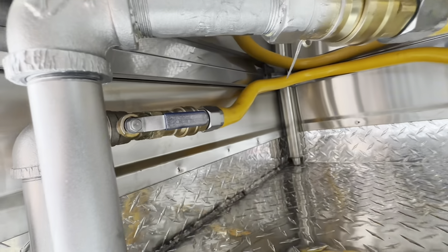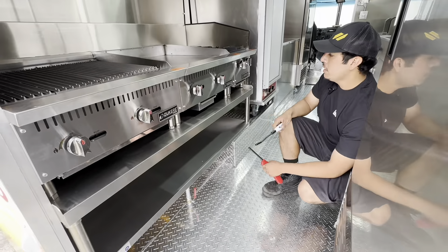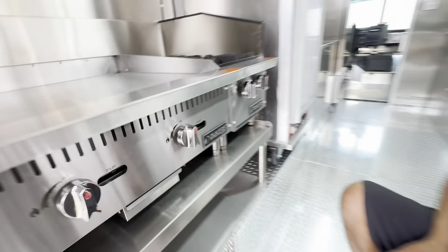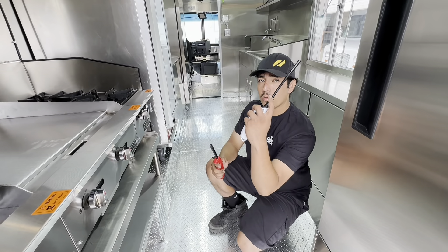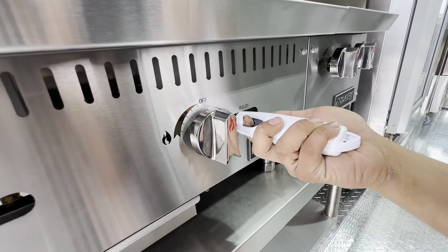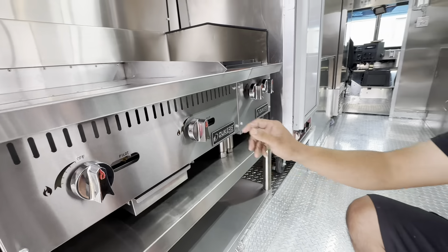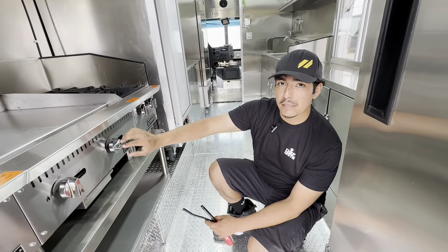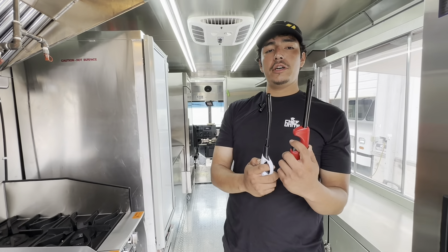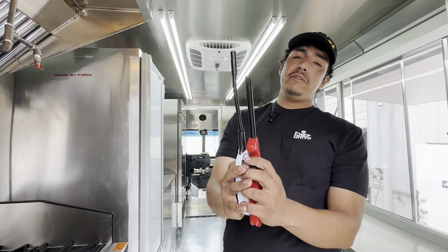Once the valve is on and you want to start cooking, go ahead and turn on your pilot. To light the pilot, you're going to need a lighter — make sure you get a long lighter, not a short one, so it can reach all the way to the pilot. Once your valve is on, light up the pilot in the back. Once the pilot is on, go ahead and turn on the appliance. The long lighter gives you the extra reach needed; a short one won't reach the pilot.